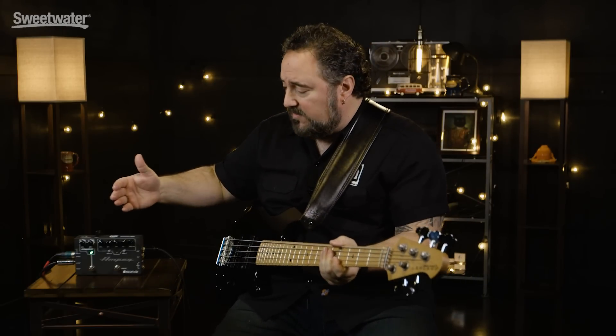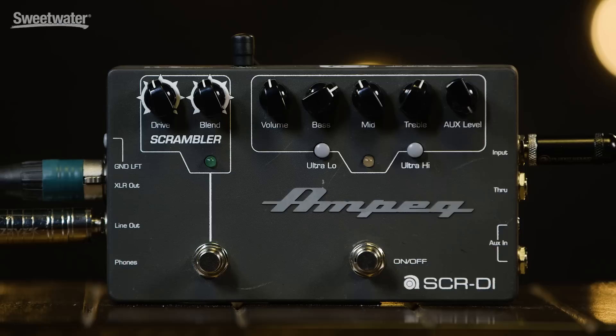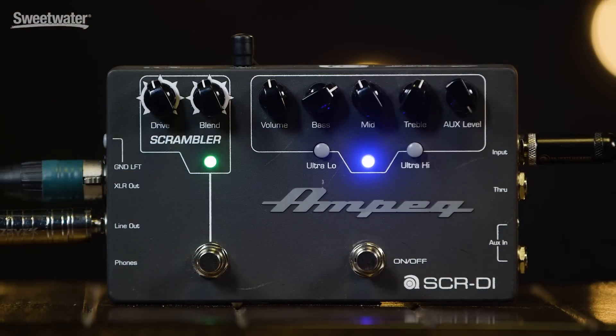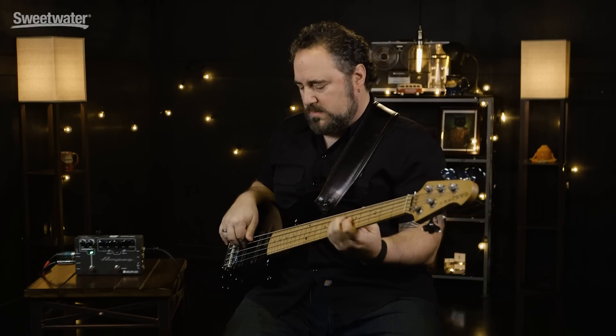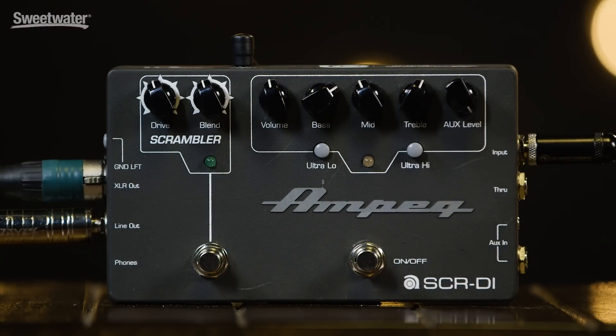With just these two sides of the pedal — the preamp and the scrambler — you can essentially get four sounds out of this pedal. With the preamp and the scrambler both disengaged, there's sound one. Engage the preamp side — there's sound two. Engage the scrambler as well, so now I have the preamp and the scrambler together — that's sound three. And if I disengage the preamp and just leave the scrambler, here's sound four. Essentially, just with this pedal, you can switch between four very useful and different sounds.